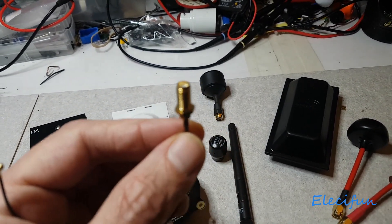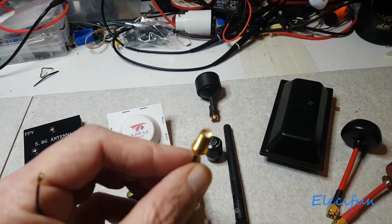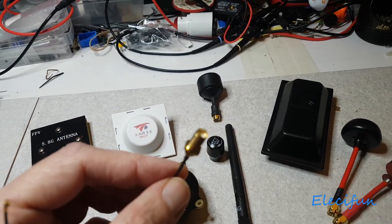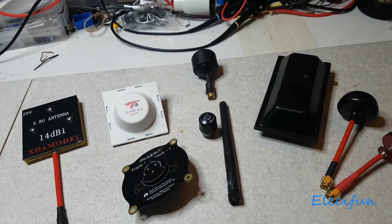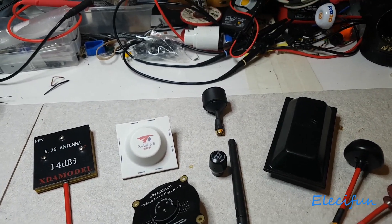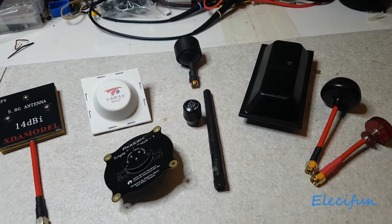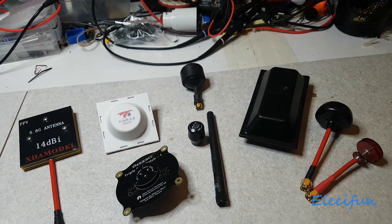Here's the big 'but' with this: I've had quite a few people say they tried doing the antenna mod and the signal is still rubbish. What I would say to people is this — if you want to get better distance with your video transmitter, look at the antennas you're using to receive with.